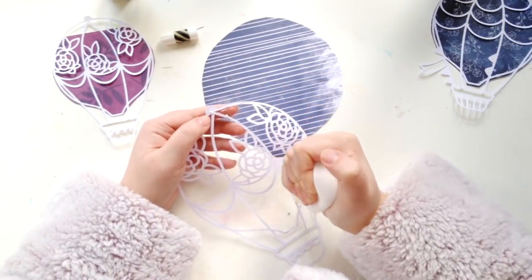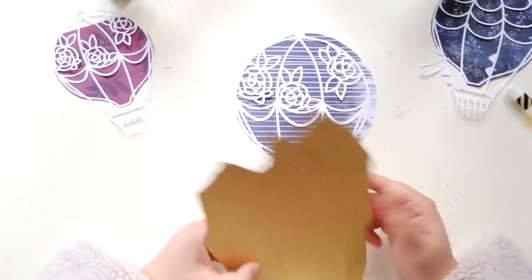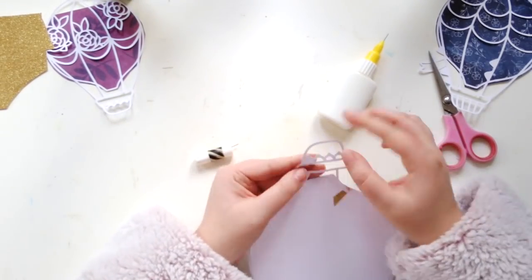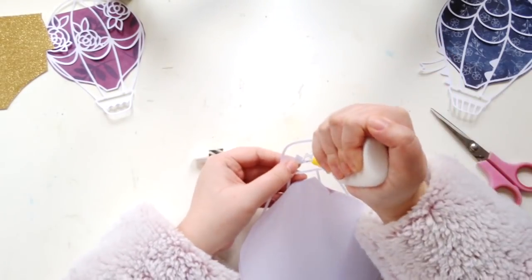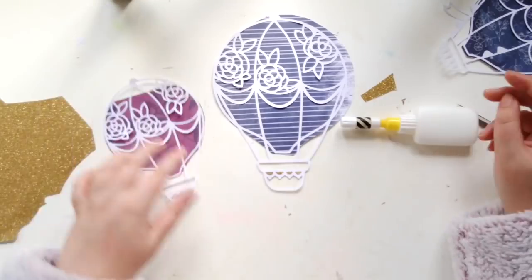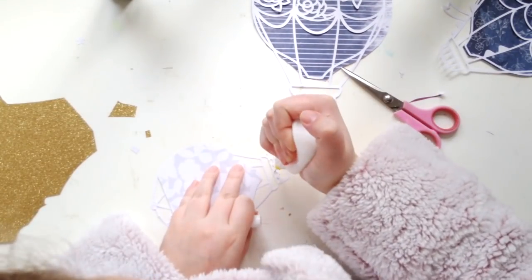I'm not backing each section individually - you could and that would look great - but I decided to keep it relatively simple and just use one pattern paper behind each hot air balloon. I'm also bringing in some gold glitter paper from my stash and backing a few of the details in the hot air balloon baskets with gold glitter. I really love the sparkle that adds. The collection already has gold foil in it, so it works really well - nice and subtle without being too blingy.